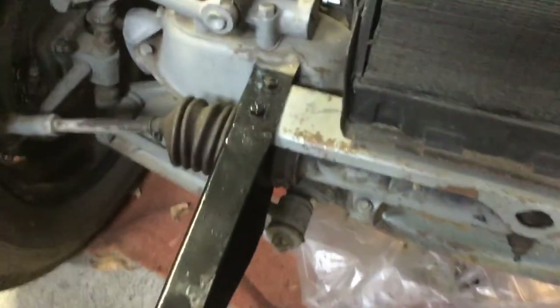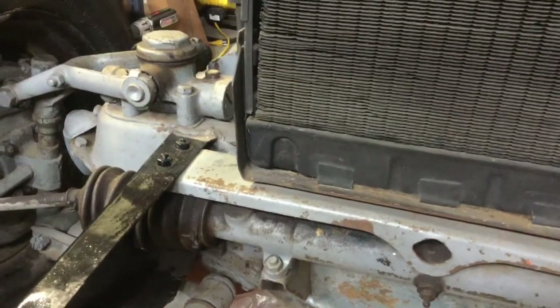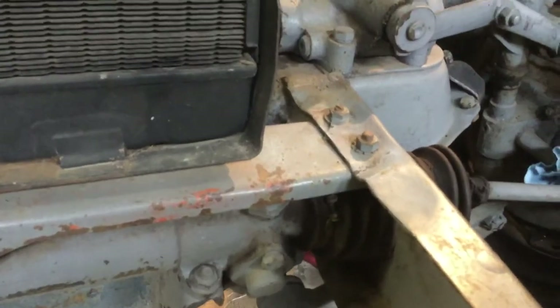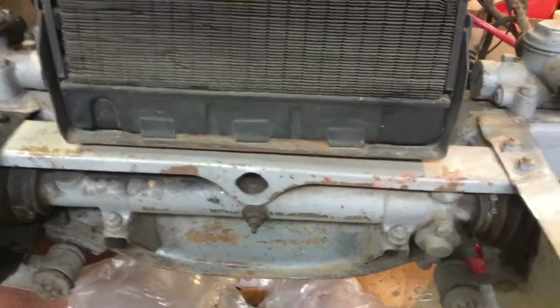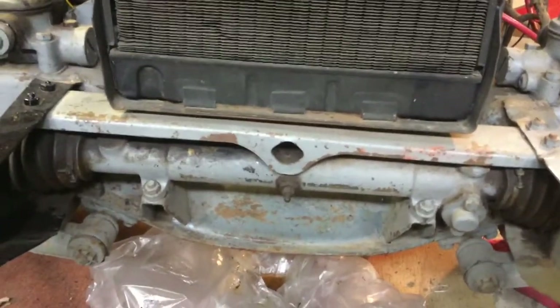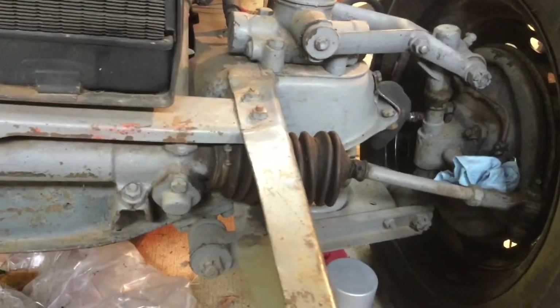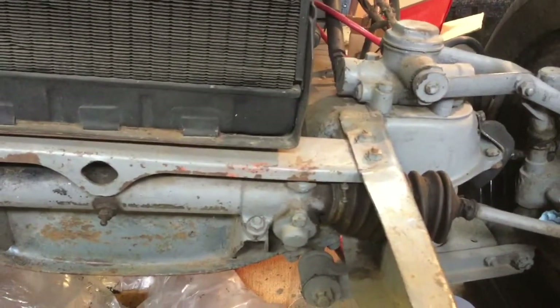I wanted to talk about the frame. Right where the support for the radiator attaches to the frame, you can see it has some waves in it. I believe that's why when I try to line up my crankshaft to hand-crank the car, it doesn't line up. I'll be pulling the radiator — unfortunately I'm also going to have to pull the steering to get access to that area on the frame and get it straightened up.